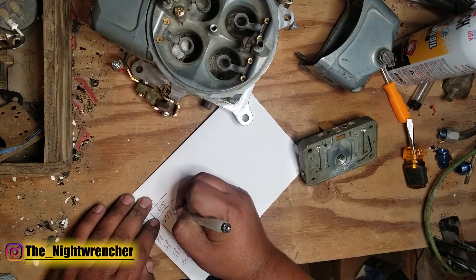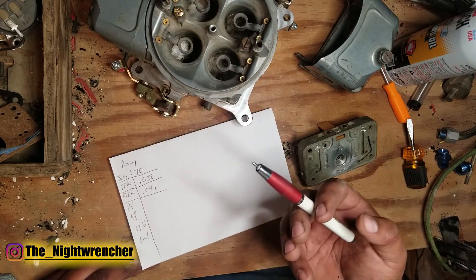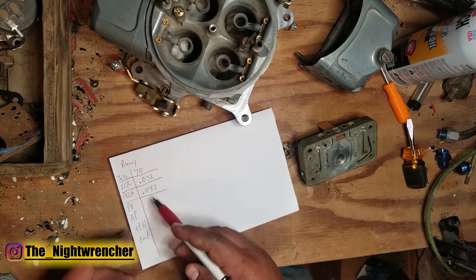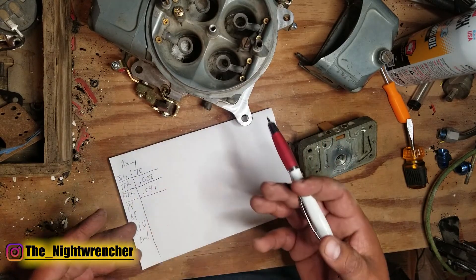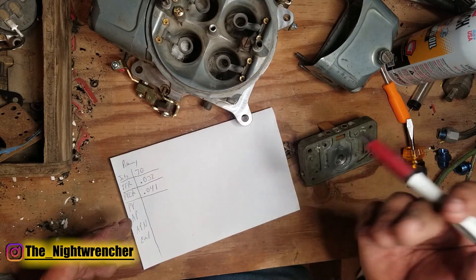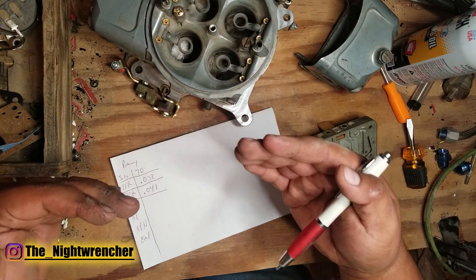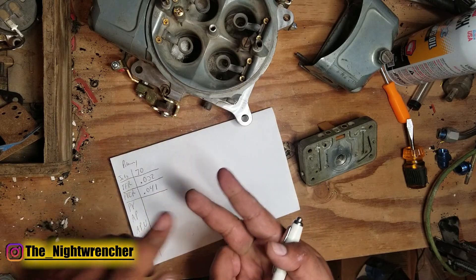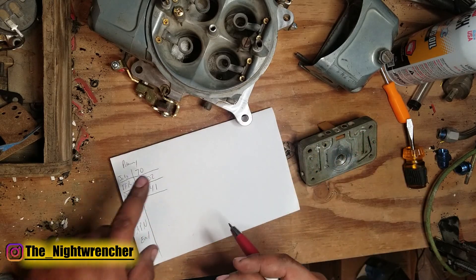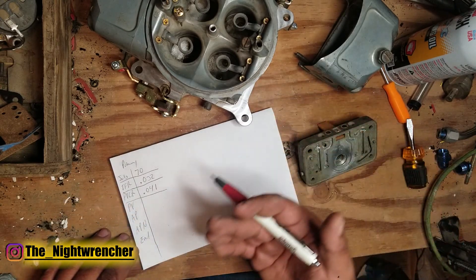This is actually a little bigger than what I like to run. As a refresher, the larger the power valve restrictor channels are, the more fuel you're going to get when the power valve itself opens. So if you have, let's say, a 6.5 power valve and you're accelerating, once vacuum drops below 6.5, you're going to get 41 thousandths worth of fuel added to your main circuit. If the orifice on the PVCRs is too big, you're going to be running really rich. The whole point of the PVCR is to supplement the main circuit for when you're between just out of the main circuit and right before the secondary — passing a car, getting on the on-ramp, doing some hot rod stuff. 041 is too big, but right now I'm going to leave it alone because I can easily go up in size but it's going to be really hard to go down.